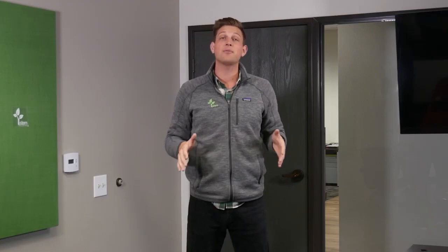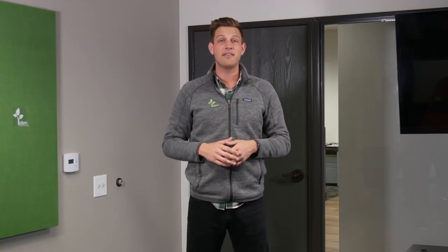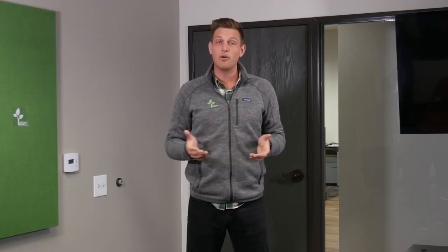If you have any more questions about how to install your stem ceiling device, feel free to reach out to our customer happiness team at 949-877-STEM, or you can email them directly at customerservice@stemaudio.com.